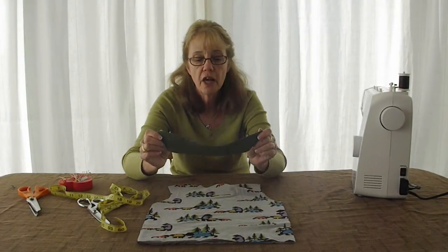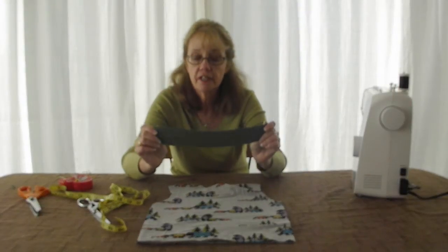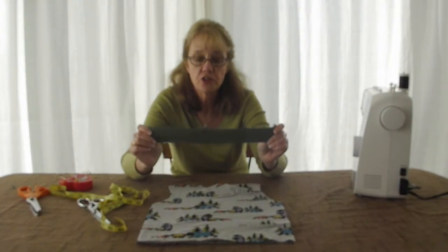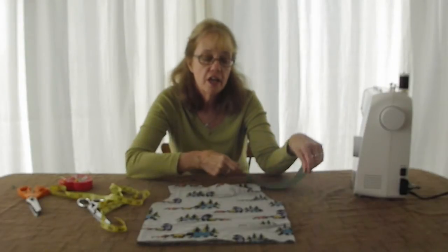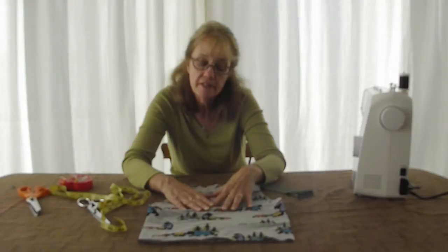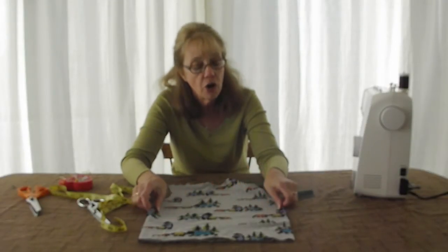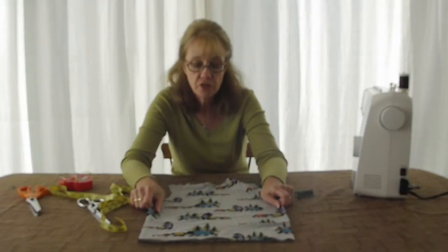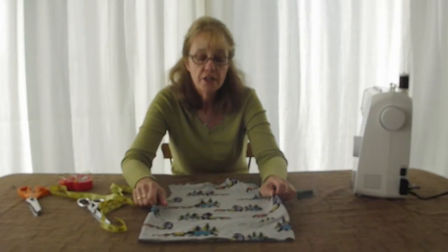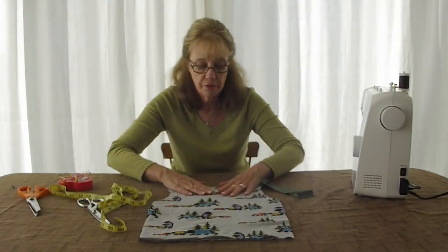The rib knit you're going to need — rib is perfect for a neckline. It has at least a 30% stretch with a good recovery. If you use a self neckline, which is the same material as your t-shirt, you need to be sure that your t-shirt also has a 30% stretch with a good recovery. This knit does not stretch quite that much and would not be appropriate for a neckline.